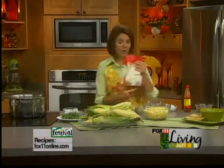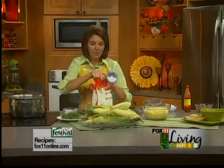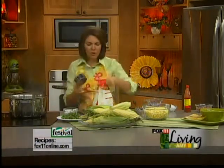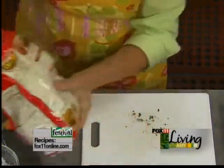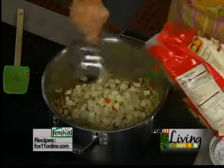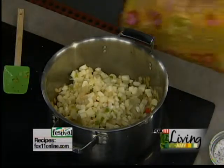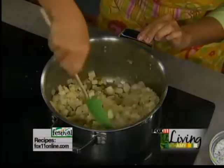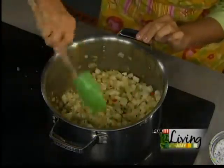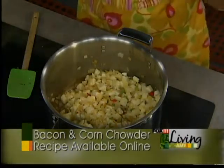Chowder always has some sort of potato in it, and I'm always looking for shortcuts. I always like a little bit of red pepper in my corn chowder. This is a great way to have your red pepper and your potato already diced for you — who wants to peel and dice all those potatoes? This is just a bag of O'Brien potatoes, and I'm going to do four cups. It has the onion, the green, and the red pepper right in there — it's just about the whole bag, so in you go. I love to have bags of frozen potatoes like this on hand. When you're making soups and stews, it's just not a big deal because you don't have to hassle with peeling potatoes.